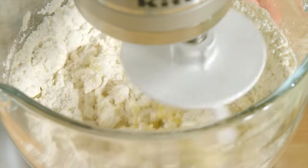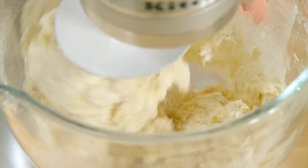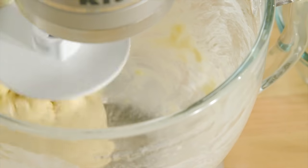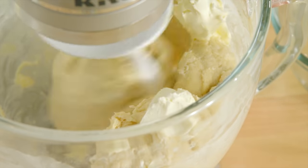Even though this is more of a cake-like, softer, richer sticky bun dough, I still have to use the dough hook. After all the ingredients are evenly combined on low speed, that's when I add the richness: a quarter cup of unsalted butter and half a package of cream cheese.